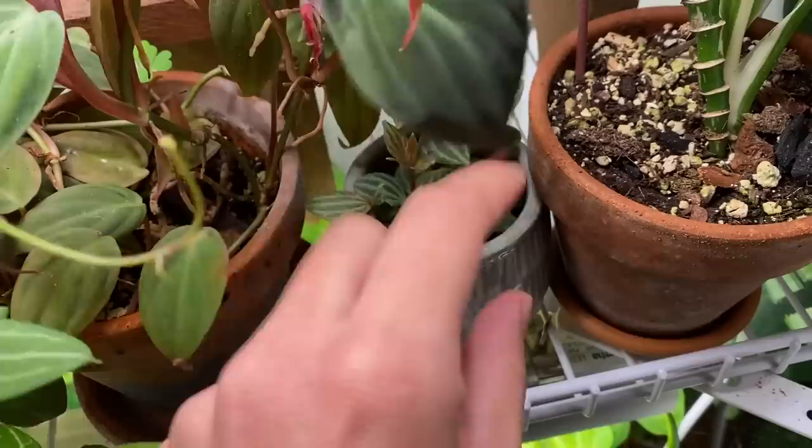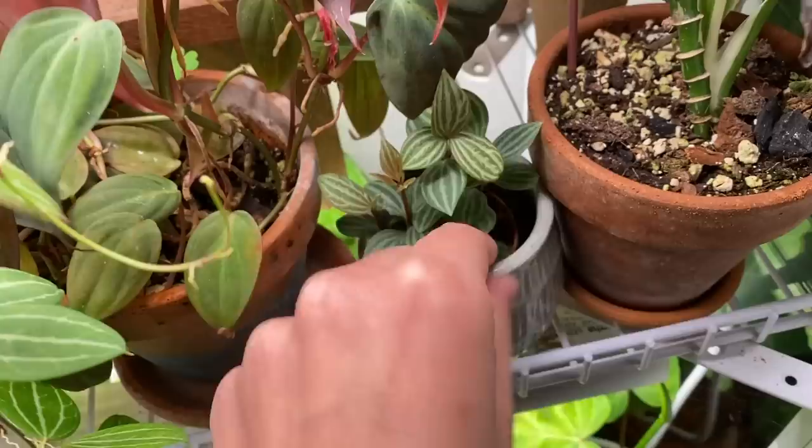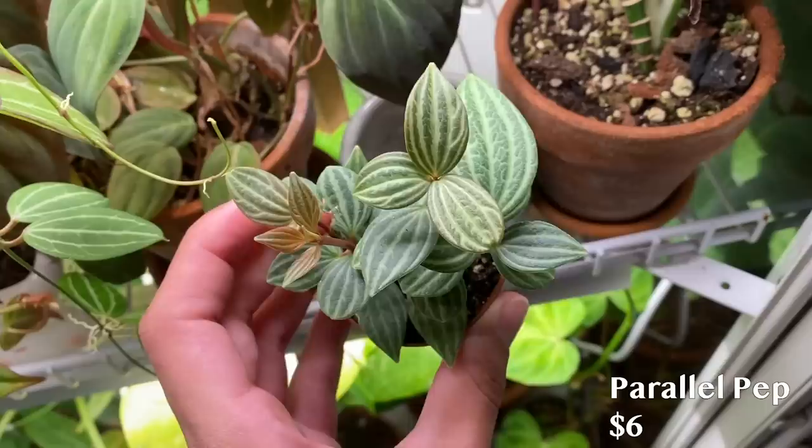I didn't want to leave out this plant that I also got at Mickey's — this is my parallel Peperomia. I've been looking for one in person for so long because they're so cute. I love it so much; it's the cutest ever. This is probably my favorite Peperomia.